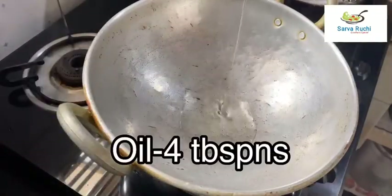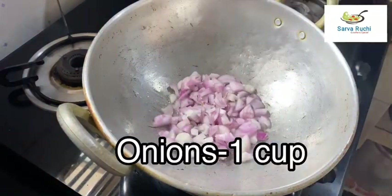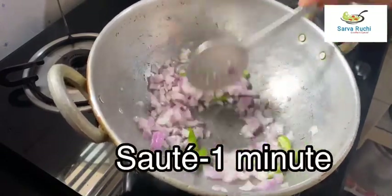Heat the pan, add 4 tablespoons of oil, 1 cup of sliced onions, and 3 sliced green chillies. Mix it well and sauté for 1 minute.